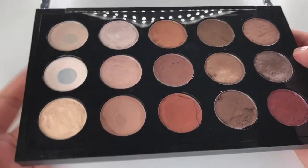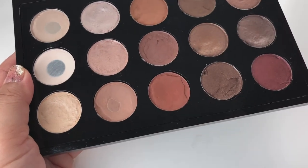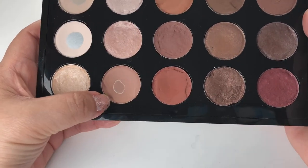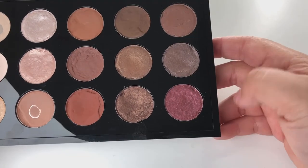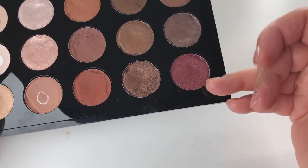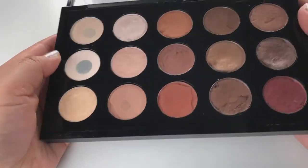I'll tell you which ones I'm going to repurchase. From the first row: Brulee. I'm keeping Floof since it's discontinued. Soft Brown of course. Brown Script. Wood Wink. And Satin Taupe. I won't repurchase Expresso because I have something similar, and I won't repurchase Cranberry because another shadow gives me the same effect. I also won't repurchase Expensive Pink because I hit pan on it a long time ago.